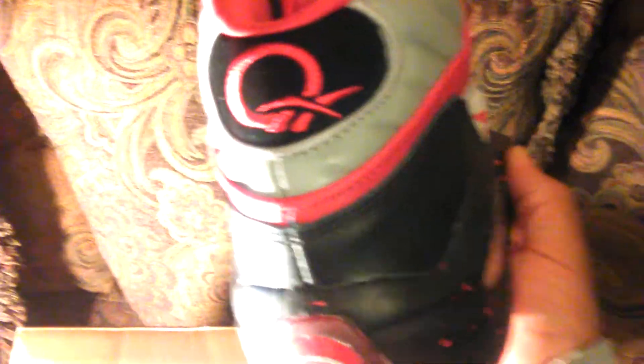We got a Reebok Question! Return receipt, return paper — oh yeah, oh yeah. We definitely gonna have reviews on these coming up. Flatfoot Sneakerhead out, man.